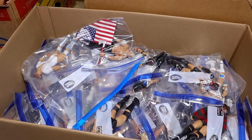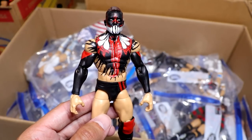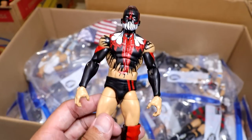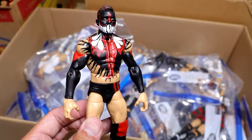I guess we're just in the Finn Balor portion because we have another Finn Balor. I think this is when he showed himself to Seth Rollins or something like that — I can't remember off the top of my head. I don't even remember who made this, but it's another beautiful Demon Finn Balor Elite. Look at the cleanness on the paint job.